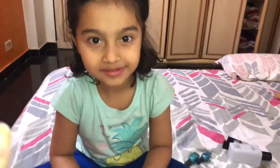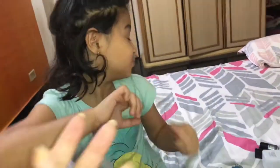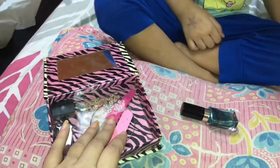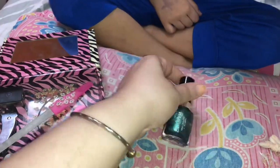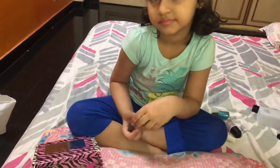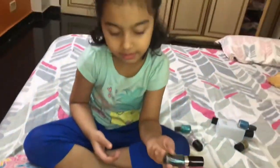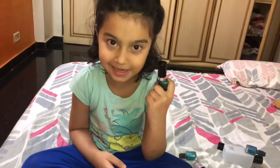We have finished cutting our nails. Inaya has cleaned her nails and we've removed the nail paint from last time — she's already created a mess, of course. Inaya has chosen her color for today and I am doing the gray one because my sari is gray. I'm going to do Inaya's nails first and then mine, and then we'll show you how they look.